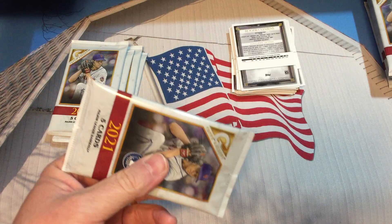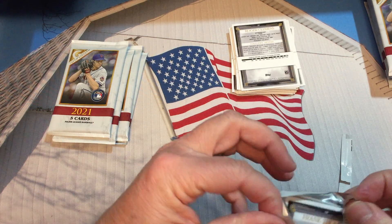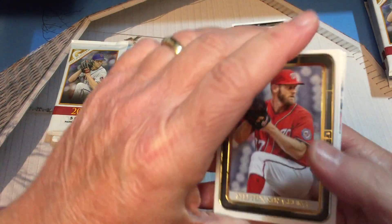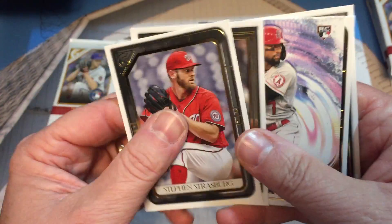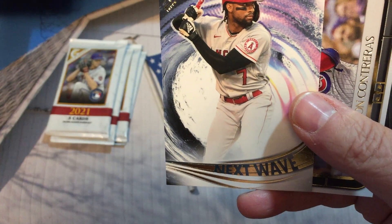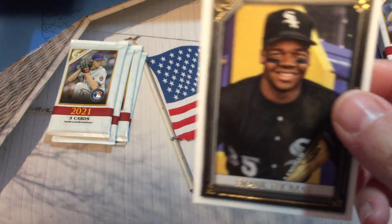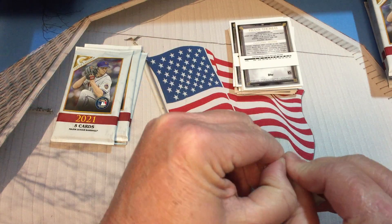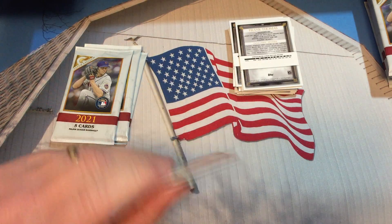Going to have to go to my scissors. Keep a stash of wrappers handy, just in case. Steven Strasburg, Jarred Kelenic, there's a Next Wave rookie of Joe Adell, Wilson Contreras, and Frank Thomas.